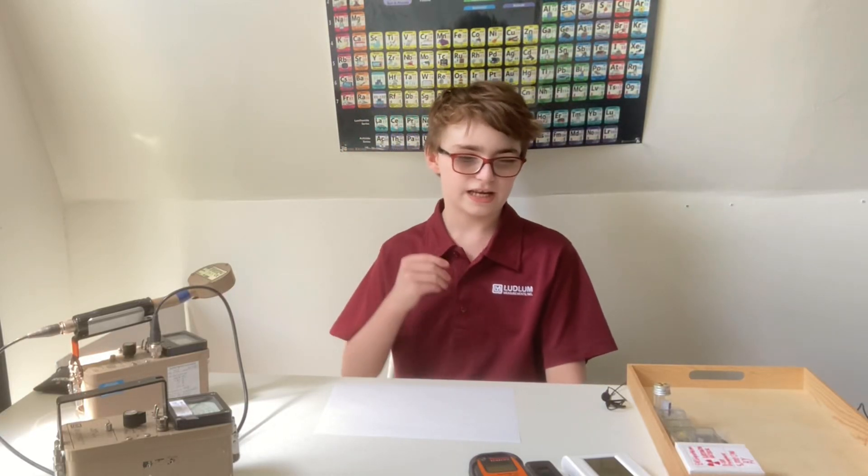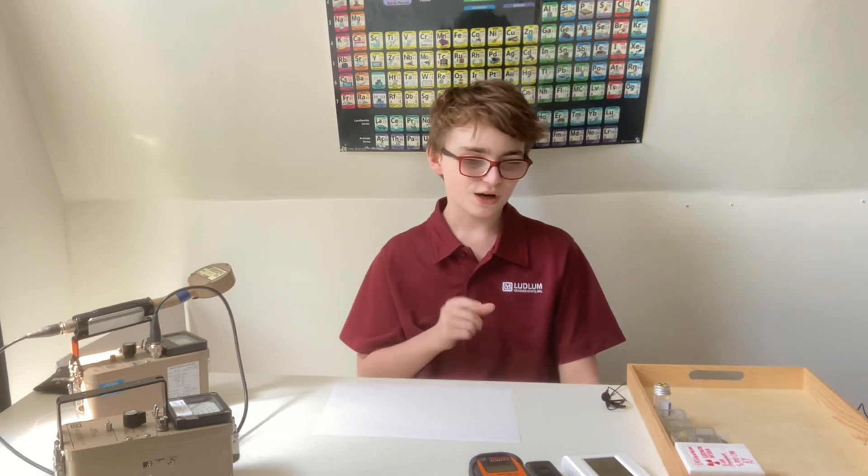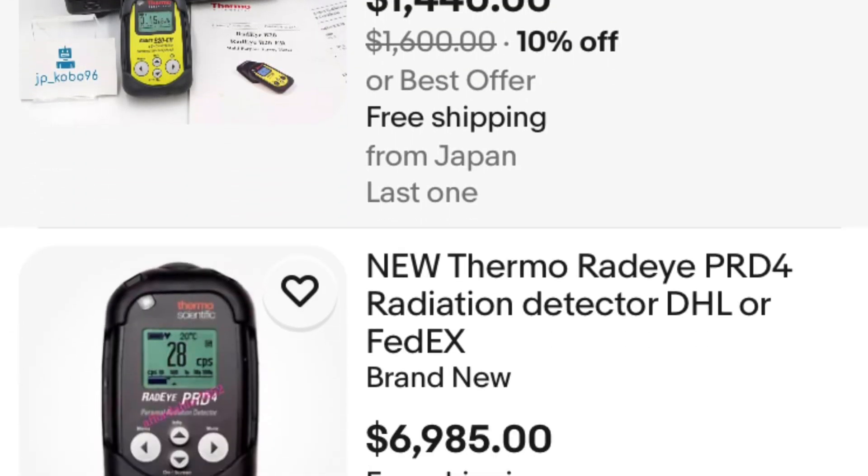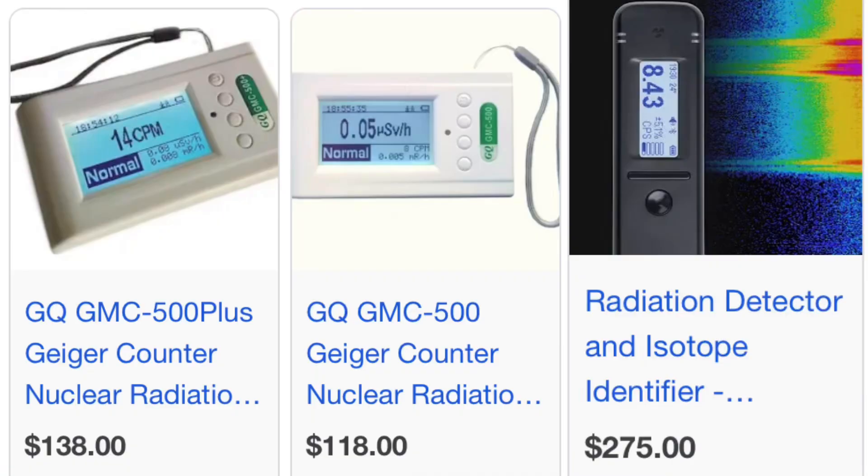Hello everybody, Alpha Video and Physics here today. We are going to be looking at the differences between the response of the RadiaCode 102 and the GQ GMC 500+. These are both beginner Geiger counters that are relatively cheap in terms of Geiger counters on the market — available to everybody at a small cost.